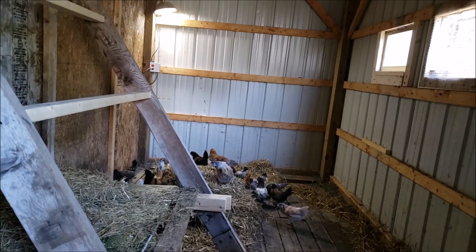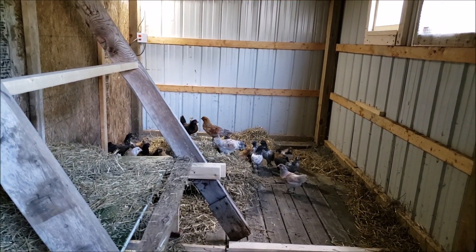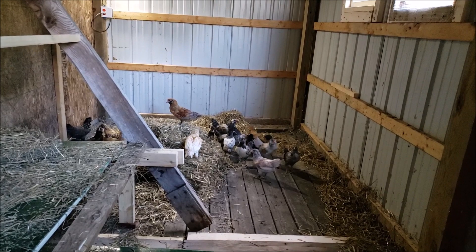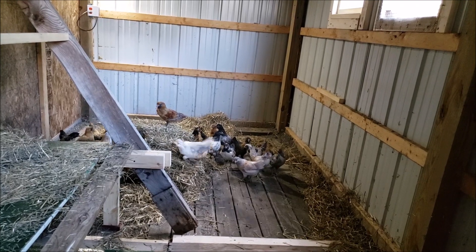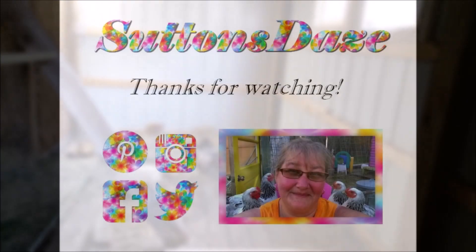Sorry, we just unloaded them — I'm kind of out of breath. Hopefully soon I'll have enough light to show you how pretty these guys are, because they are absolutely gorgeous chickens and they're having fun. Remember, if you like what we do here, please hit like, subscribe, and share, and check us on Instagram, Facebook, and Twitter. Until next time, everyone — be safe!